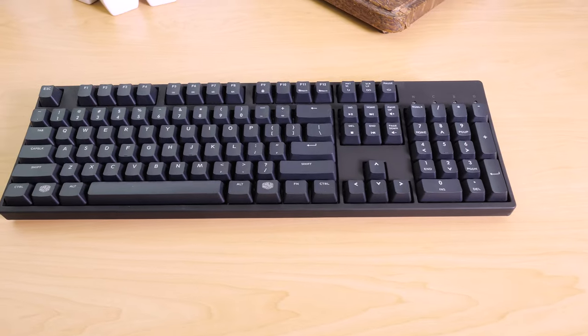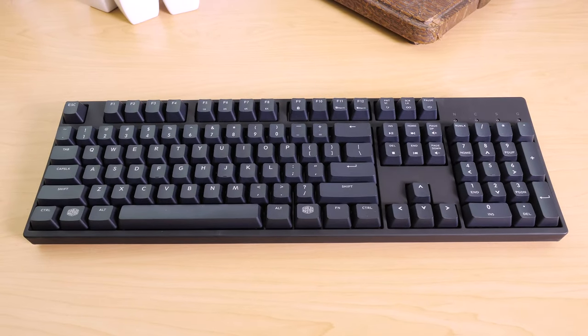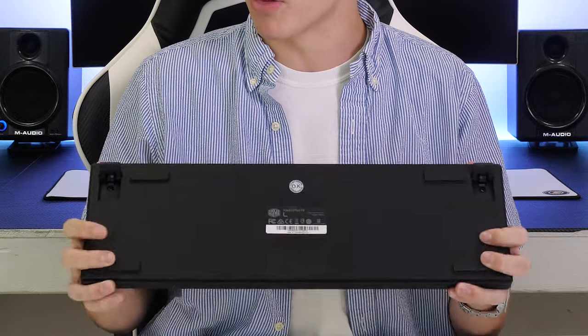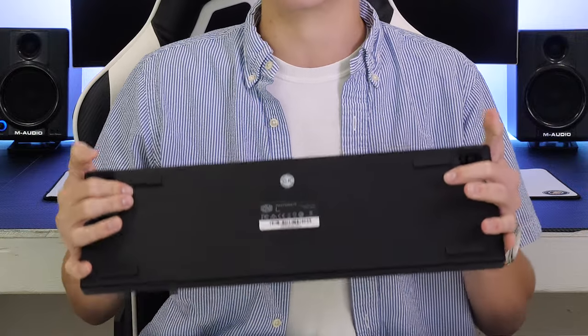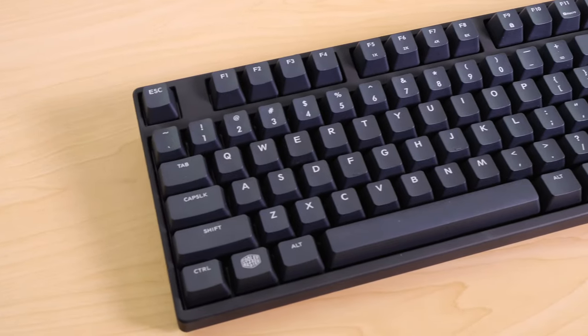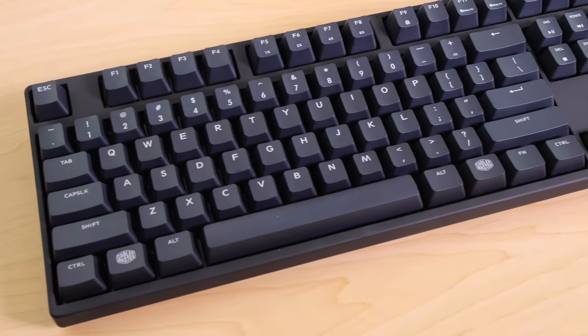Starting off with an overview. The first thing you notice with this keyboard is how minimal and classy it looks — it doesn't go for flashy or aggressive, just a very sleek black-on-black look. You have a nice removable braided micro USB cable for connectivity. Around the back, we have four large solid rubber pads as well as raised feet with rubber pads on the bottom. In terms of build quality, it's not made out of metal, but it's a soft touch matte black plastic that feels really, really good. It just looks sleek and professional, and I'm a really big fan of the build quality.